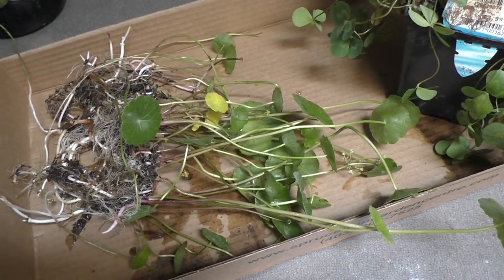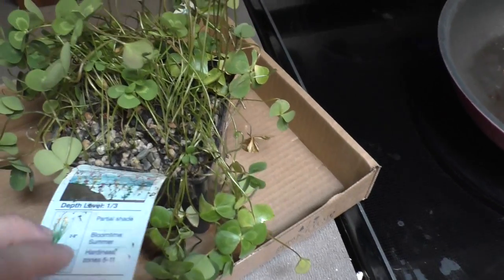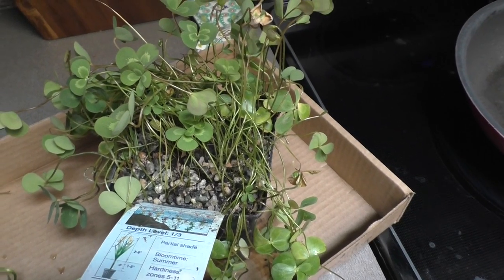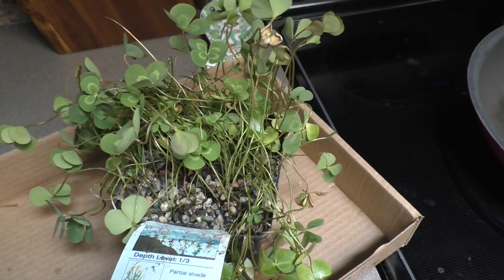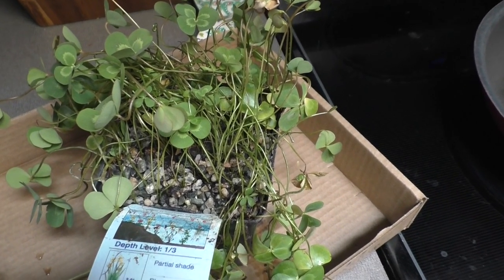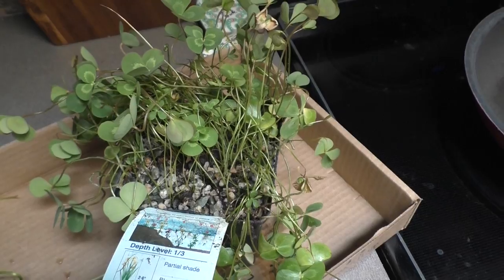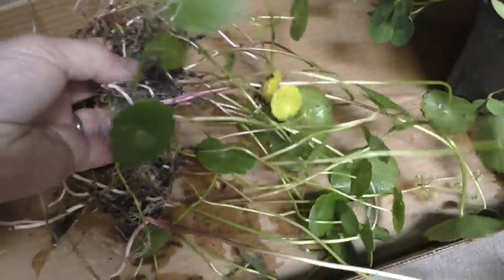When you get the pots they'll come looking like this. The first thing you want to do is knock out all the extra soil and gravel they come planted in. I don't put soil in the overflow because it eventually compacts with so much water coming over it, clogs up, and ends up going in the sump making a mess. So I keep it with fairly coarse gravel and need to get rid of all the dirt and gravel it comes in.